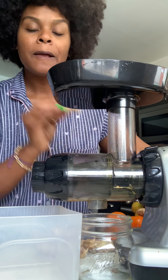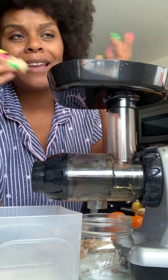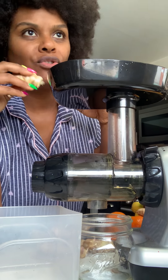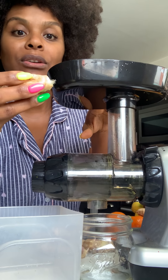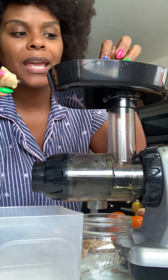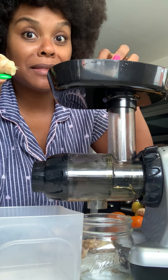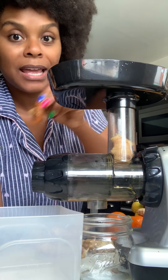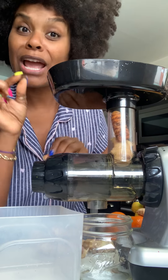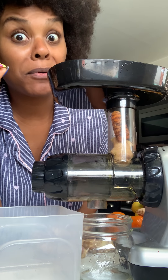Always juice your ginger and your turmeric first. Because then when you put in whatever else — say you were juicing spinach or apples or something like that — because these are so small and fine, it'll help push the rest of it through after you put anything else in there. So you put this in first, like so. And then your turmeric, like so. They only make a little bit of juice, but baby, that little bit is so powerful.